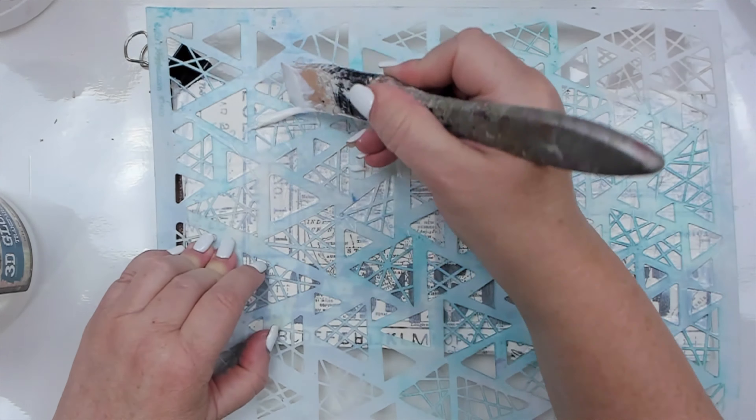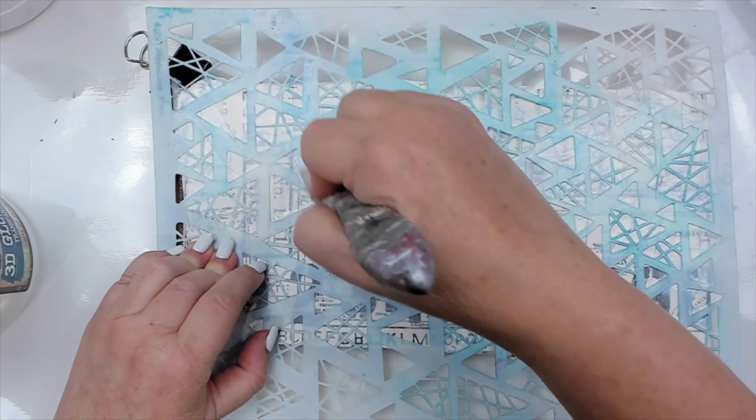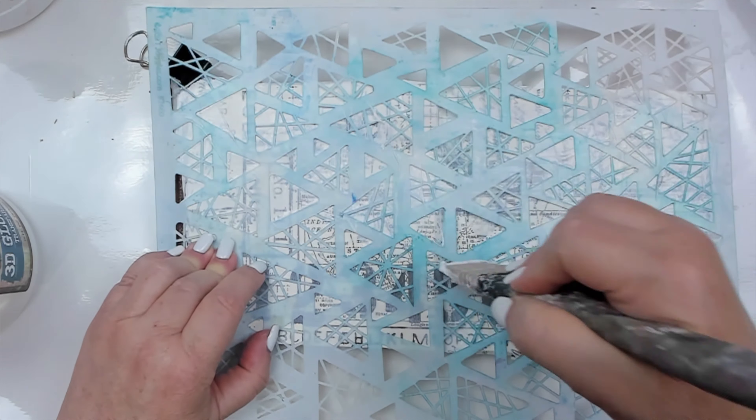You can also use the thicker gels as a paste through a stencil, like I'm doing here with my triangle grid stencil. This creates an amazing texture design, and since the gel dries clear,